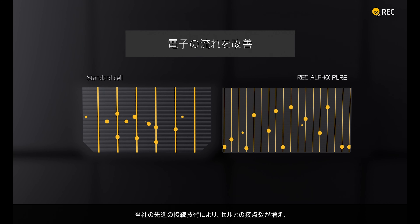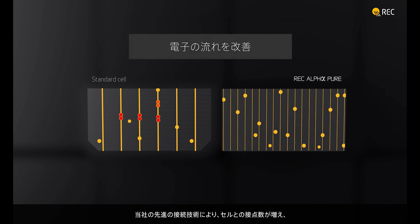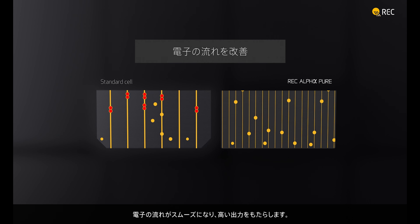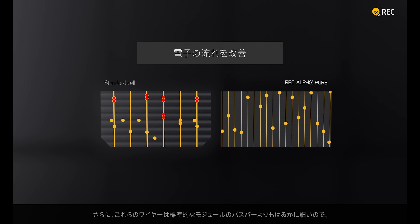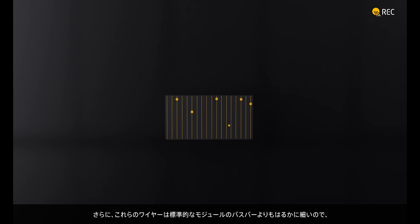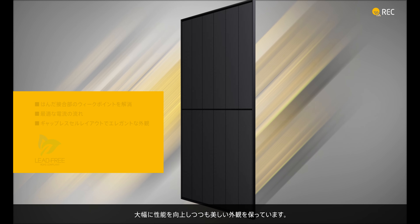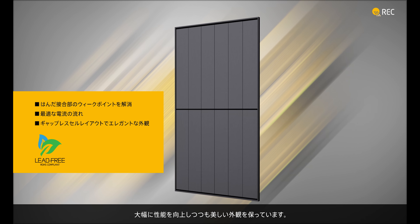Our advanced connection technology adds more contact points to the cell, reducing electron congestion for optimum power delivery. What's more, these wires are much thinner than the bus bars on standard panels, making the REC AlphaPure a thing of beauty with beast levels of power.